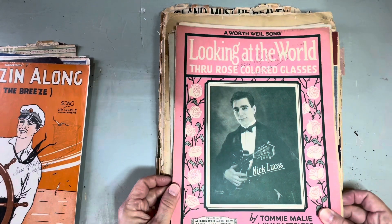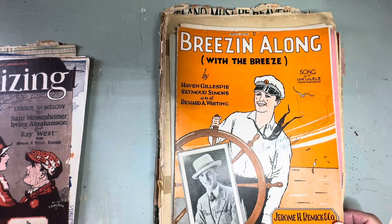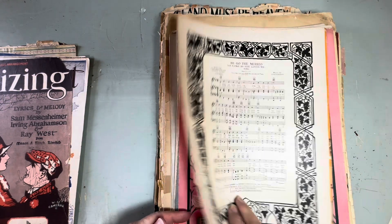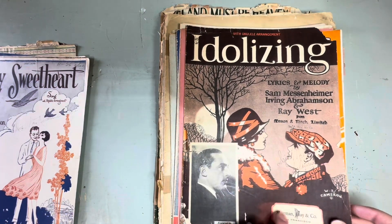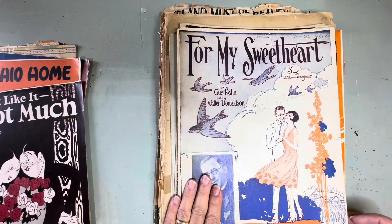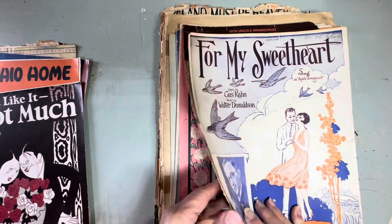'Looking at the World Through Rose-Colored Glasses' — oh, that one's pink! That would be cool. 'Breezing Along with the Breeze' — oh I like that. 'Hi Ho the Merry-O.' 'Idolizing' — I just have the cover, I don't know where the song went to, but that's nice. 'For My Sweetheart' — that's nice, and the back too. 'Breezing Along with the Breeze' — didn't we have that one? I think we did; that was the sailor one.